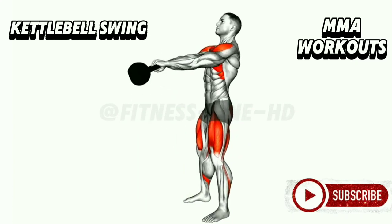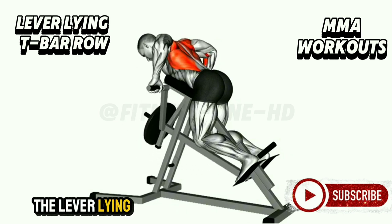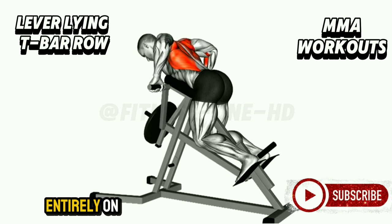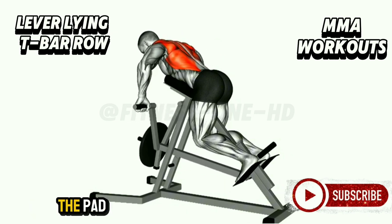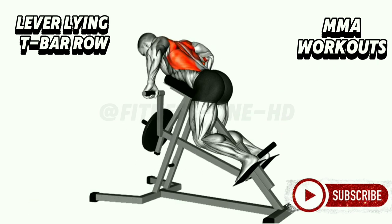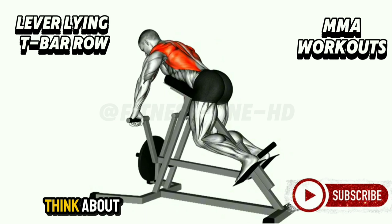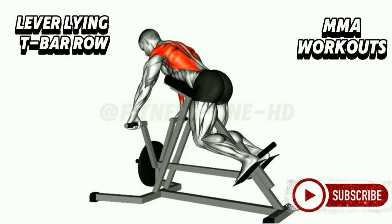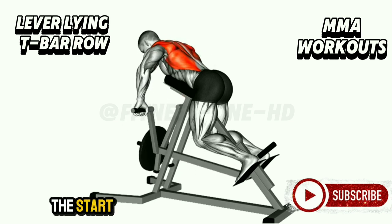Lever Lying T-Bar Row. For those seeking to develop a broad, muscular back, this is a game changer. It isolates the upper and middle back, allowing you to focus entirely on building strength in this crucial area. Position yourself on the leverage machine, ensuring your chest is supported by the pad — this minimizes strain on your lower back. Grasp the handles with an overhand grip and engage your core. As you row, lead with your elbows, pulling them back until they're in line with your torso, squeezing your shoulder blades together. Then lower the weight back to the start with control.